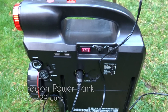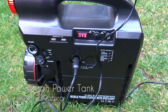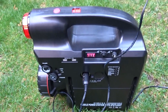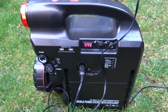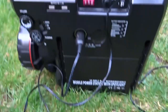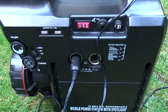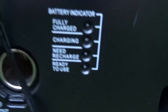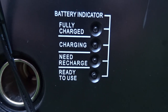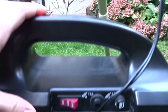The power comes from this Omegon power station, about 270 euros. It can hold up to 17 watt-hours. It has two ports each with 12 volts and 10 amps output — that's quite a lot of current. It has a nice display that tells you when it's fully charged, charging, and when it needs a recharge. Hit the on switch and the telescope has power.